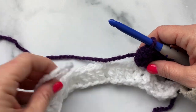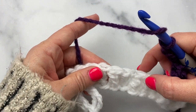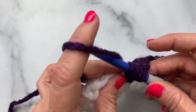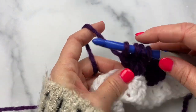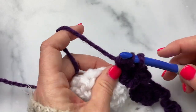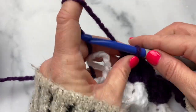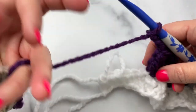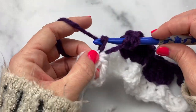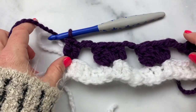That cluster, chain one, cluster is what forms the hearts. We're going to do the same thing but this time we're going to skip six stitches in between. So I'm going to chain one, two, and three, count one, two, three, four, five, six — skip those stitches — and then work your clusters in this next double crochet: cluster, chain one, and cluster. Now at the end, chain three, skip those last five stitches — one, two, three, four, five — and in the last stitch I'm going to work two double crochets, just like we did at the beginning. That's one and two. Now we're going to fasten off the Eggplant.